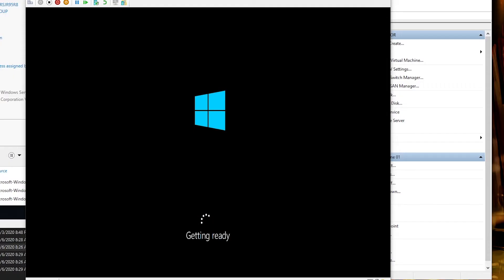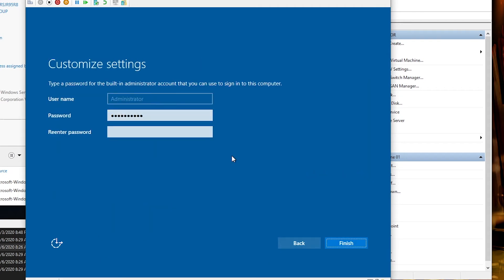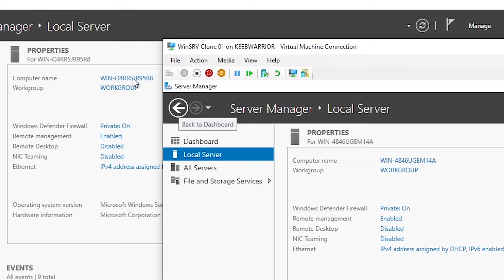When the machine boots back up, it's going to ask you for a brand new Windows key and a new password. After that, it's going to load you right in. When you check your computer name, it's going to be completely different from the master template, and now you're operating off of a brand new unique system ID.